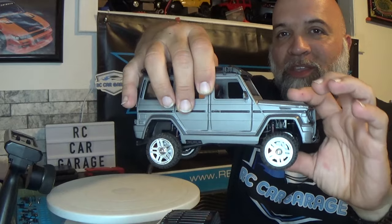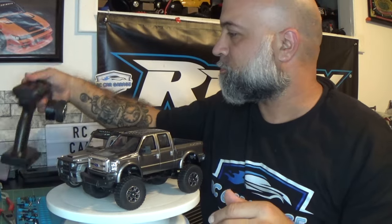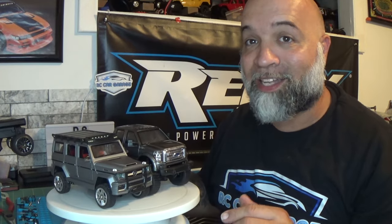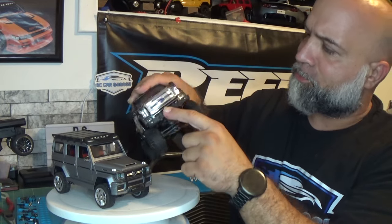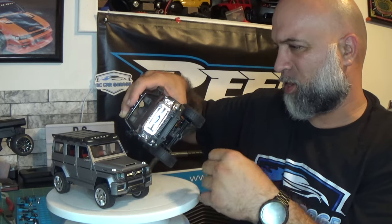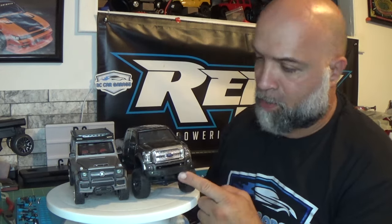The G-Wagon had very low ground clearance. The tires on the G-Wagon are a lot smaller than on this truck. I think I'm going to wind up taking this front bumper off, and I'm probably going to lower the body a little bit as well.